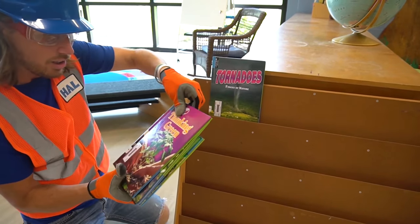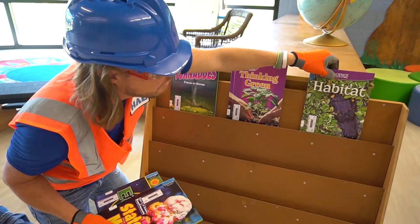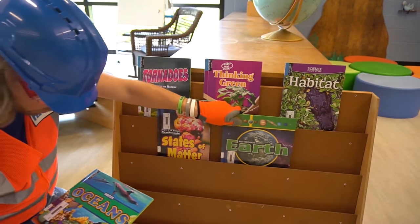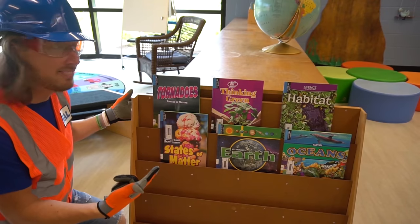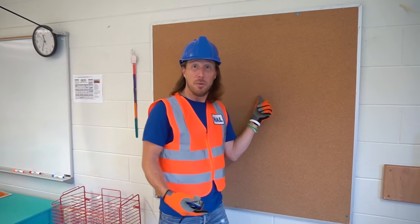We've got books about tornadoes, plants, alligators, ice cream, earth, and even the oceans — that's really cool! Now the students can see them and check them out. That's awesome!